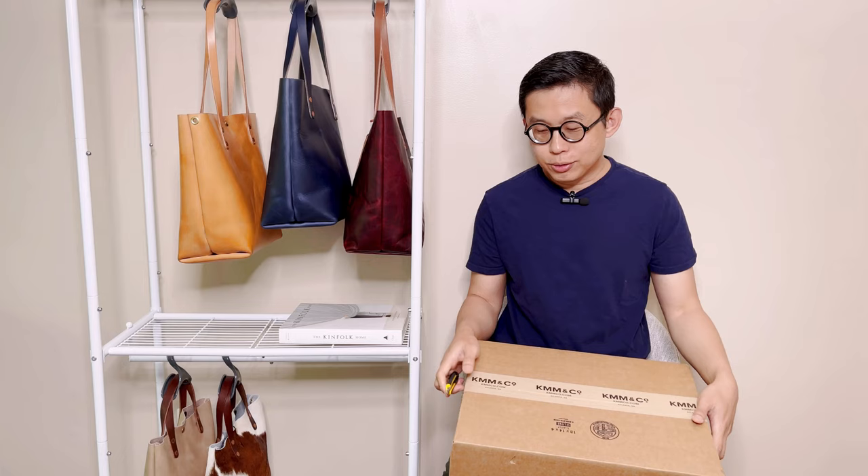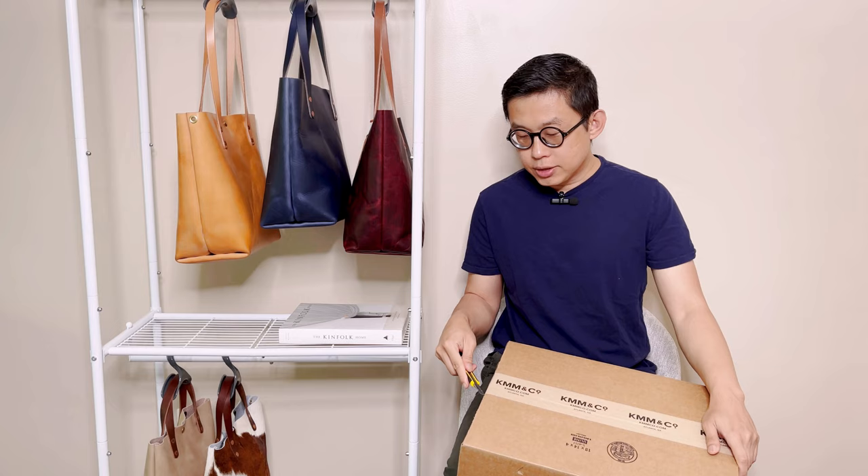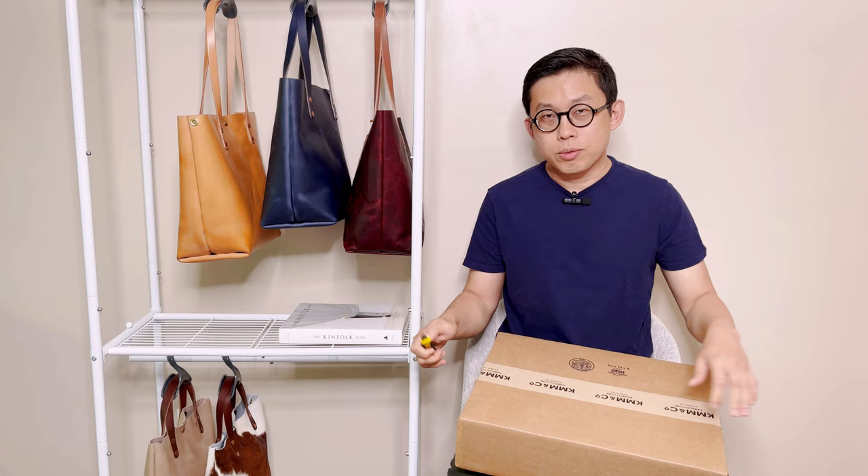Sometimes the leather color on the website and the real color is slightly different. They are slightly different, so I hope the custom strap color I chose would match up with the bag nicely.